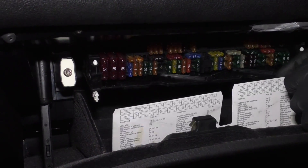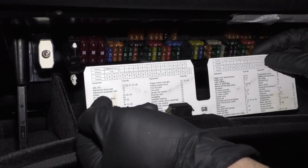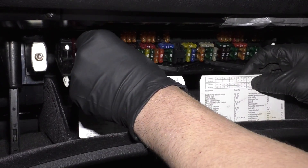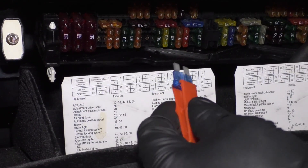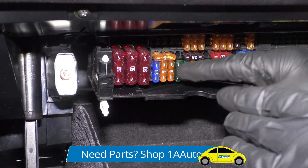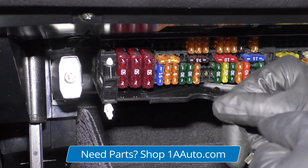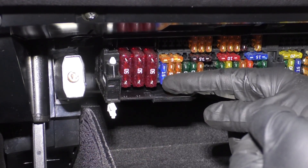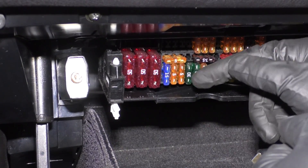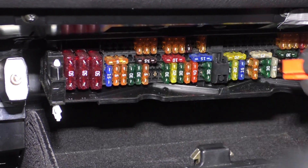So the next step to find out where that draw is coming from, we're going to pull one fuse at a time. If you have an idea of where it might be coming from — like the radio — you could go find that fuse and pull it first. Or you could just go through each individual fuse, pull one at a time, and check your meter. If it goes down, that's the circuit you need to look at. When you put the fuse back in, depending on the circuit, it may turn a module on and you may have to wait another minute or two. If you see it spiked above where you were — like we were at 400 milliamps and it goes to one amp or a thousand milliamps — you're probably going to have to wait another 10 minutes for it to power down before you pull the next fuse. And it's never a good idea to just pull all the fuses out because it's such a pain to go back and put them all back in afterwards.